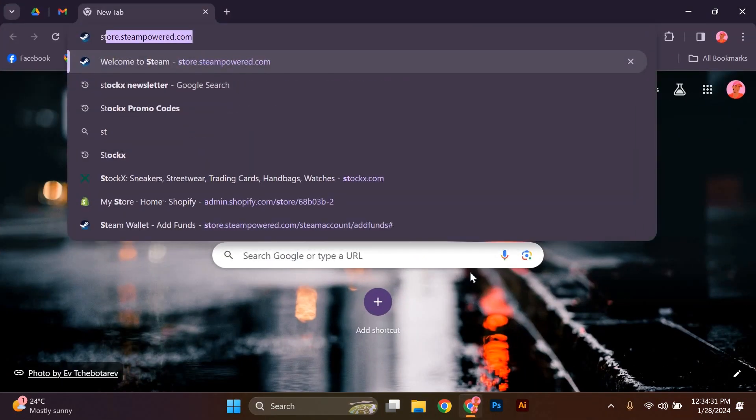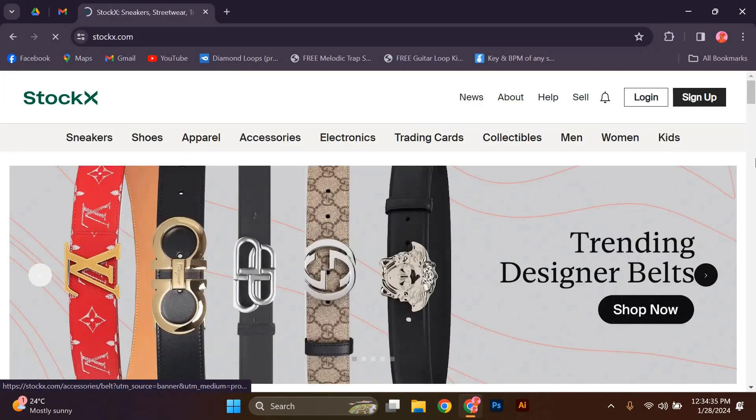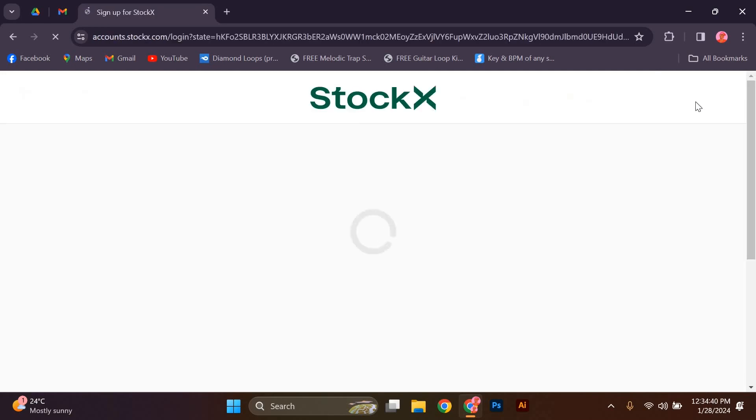Open your preferable web browser and on the URL part type stockx.com and press enter. Once the site is open, sign in to your StockX account. If you don't have an account, you will need to create one before proceeding.